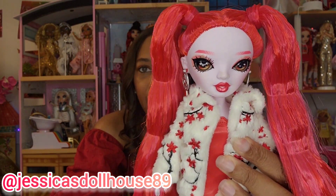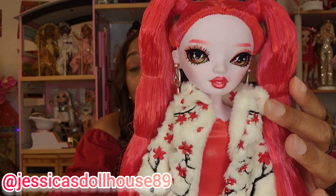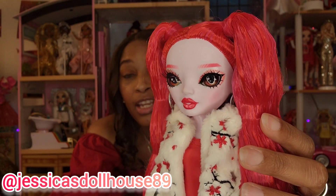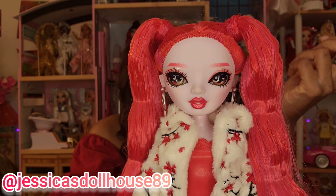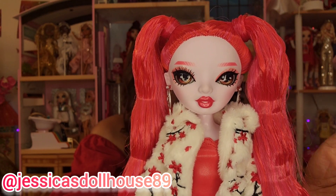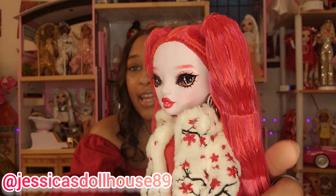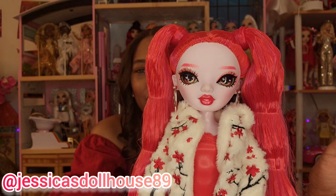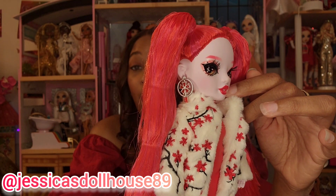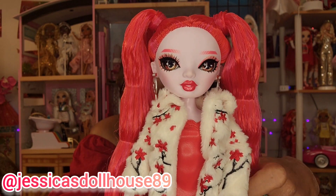Here is Rosie Redwood out of the box. She has glass inset eyes in a brown tone and rooted lashes. Her makeup style — she just reminds me of a cherry popsicle. Her eyeshadow is a very light, very soft red with glitter. Her eyebrows are red, she has a very soft blush, and her lips are cherry red.